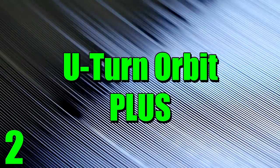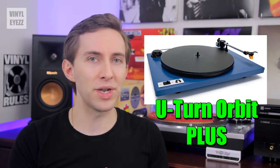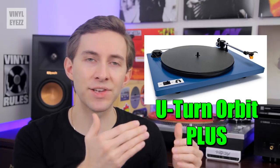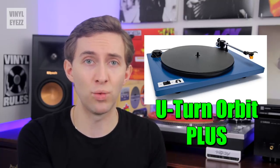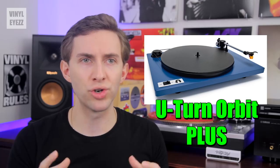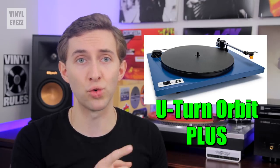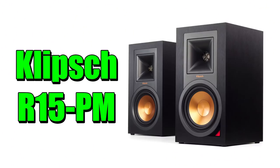Number two: the U-Turn Orbit Plus. This is another turntable I've mentioned in many videos and the main thing I like about it is how user-friendly it is. They're about $380 and you can choose between green, black, blue, white, or red. The Plus model has the built-in preamp so you won't need to buy one separately. Just like the Fluance RT81, the Orbit comes with its cartridge and stylus pre-aligned. It's also a belt-driven turntable which cuts down on rumble and improves sound, and it spins at 33 and 45 RPM, covering modern 12-inch LPs and 7-inch singles. You can pair it with the Micca PB42Xs or the Klipsch R15 PMs for the best sound.